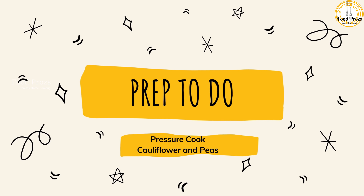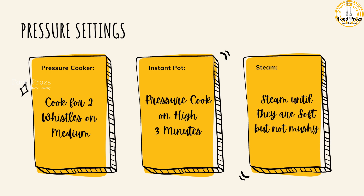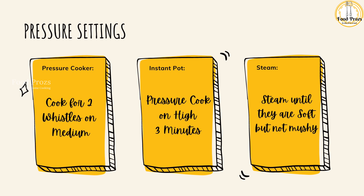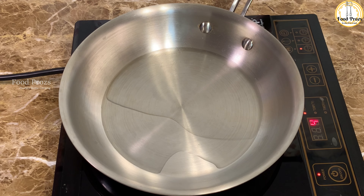The first step — let's pressure cook the cauliflower and peas. You can do the cauliflower process in a pressure cooker or steam. Then add two tablespoons of oil to a pan and roast the masala spices.